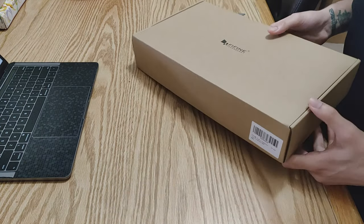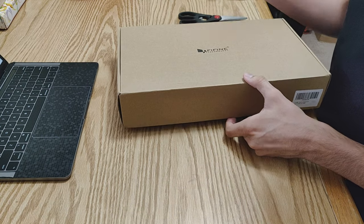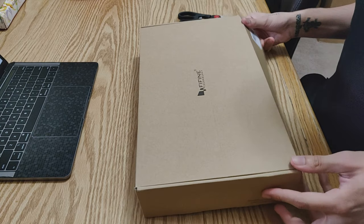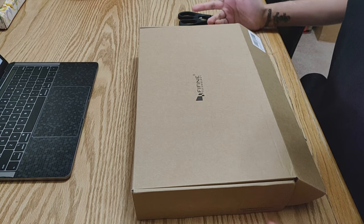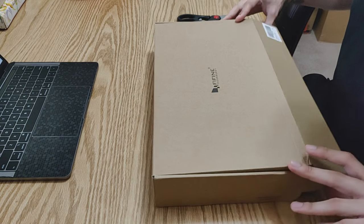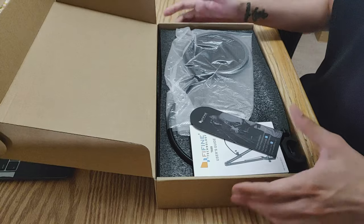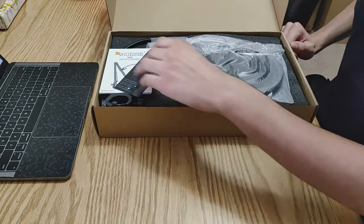This is the entry level mic, and since I don't have a huge budget I just needed something I can get by with for at least a year or so, before this channel grows or before I get serious about YouTube. So let's see what we get in the box.